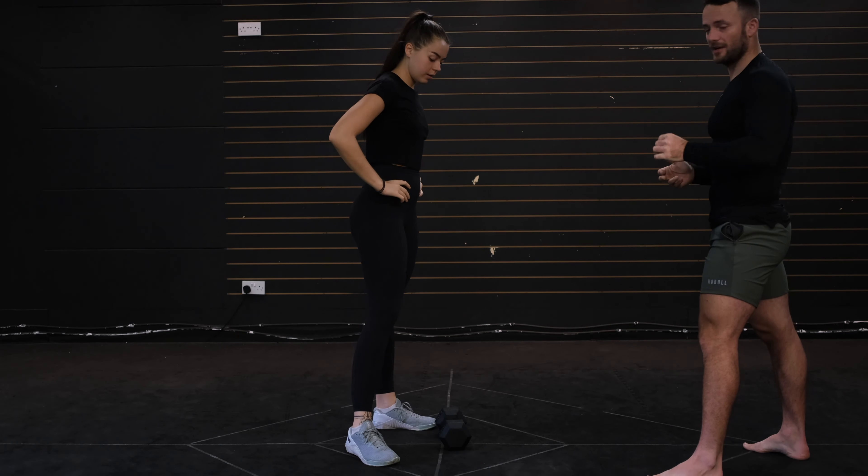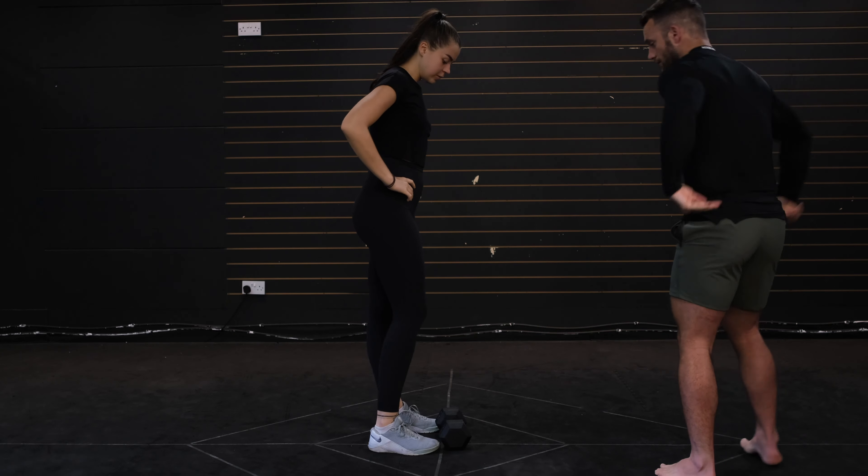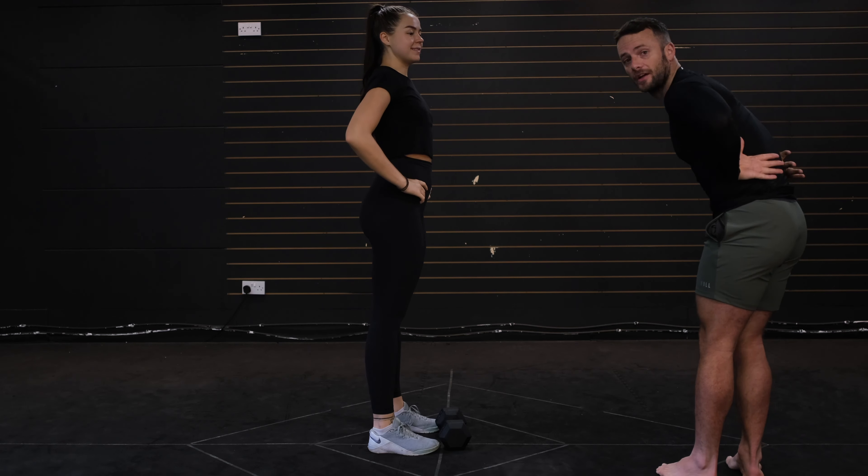Good morning guys. This is going to be a really good one for the posterior chain, which is this part of the body here.